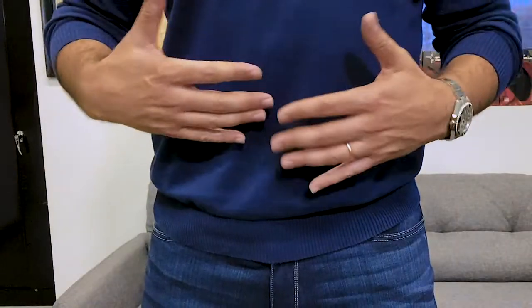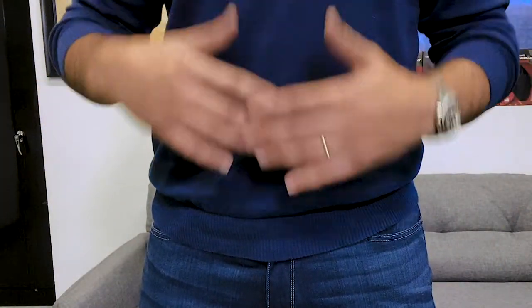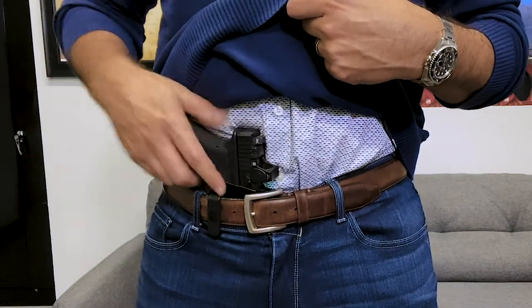A lot of people say, what's the best way to conceal carry? Obviously the holster and the gun are super important, but you also have to dress around it. As you can see, I'm not wearing a big sweater — this is a nicely fitted sweater with a shirt underneath, and this works great for me.